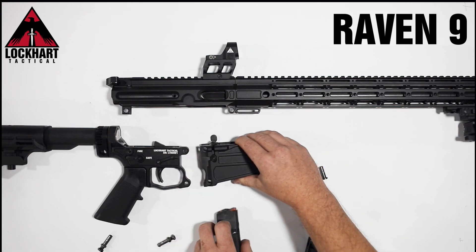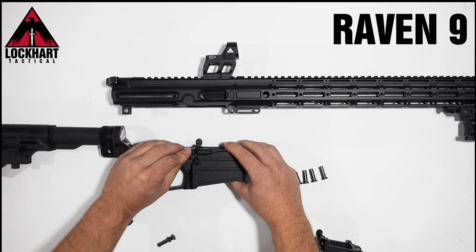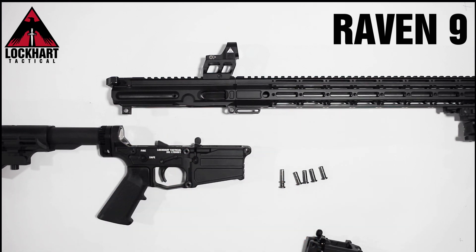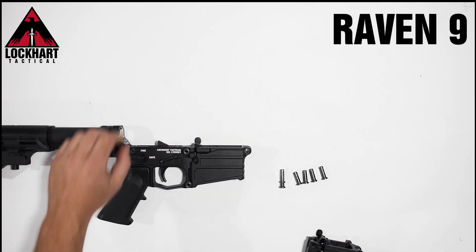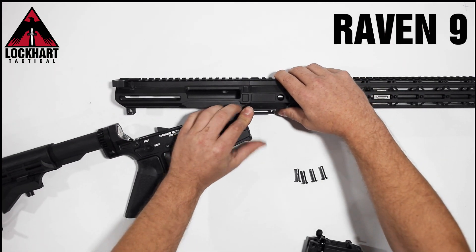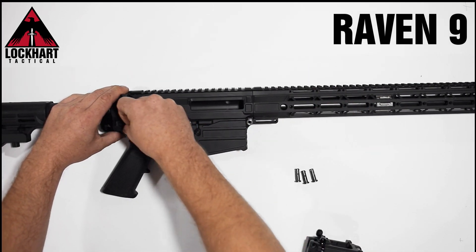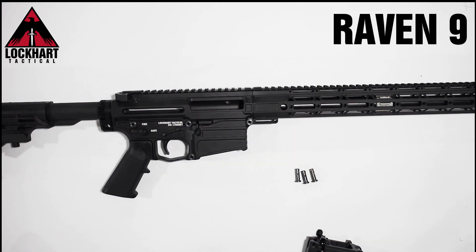Our mid-length magwell can also then be attached. Reinsert the pins, change the upper receiver and bolt to our mid-length kit, and your firearm is now ready for use.